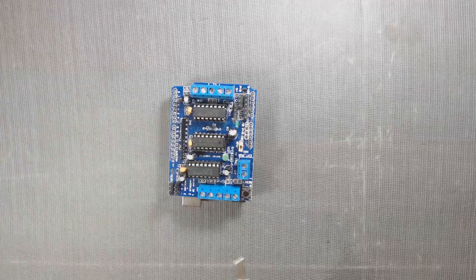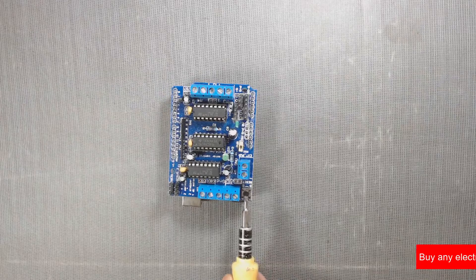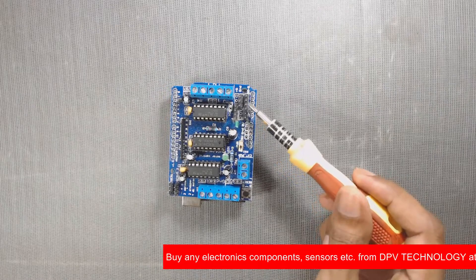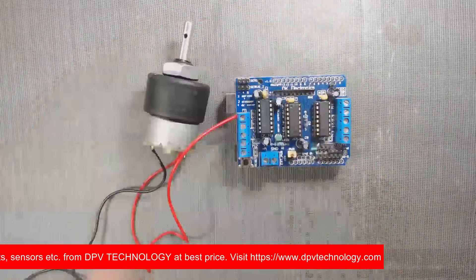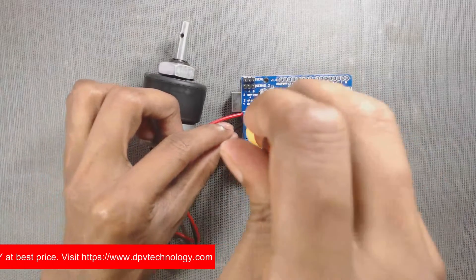The reset button is nothing but the Arduino reset button — it is just brought to the top for convenience. These are external header pins that we have connected for different purposes. Now let us connect four DC motors. You can use a single DC motor or more according to your requirement.